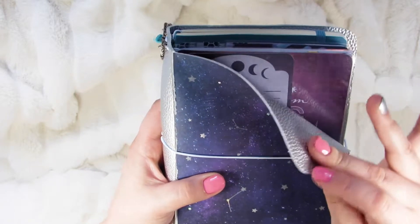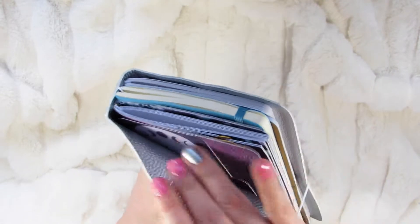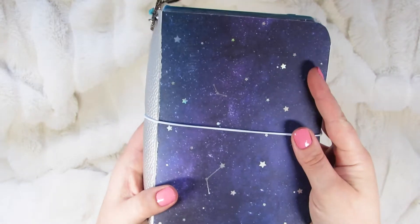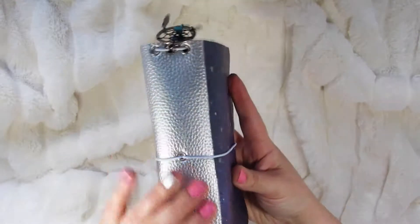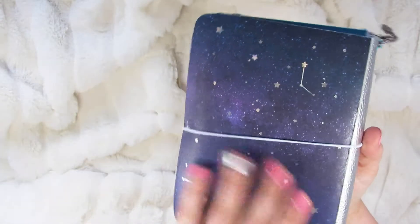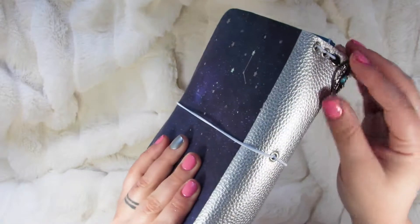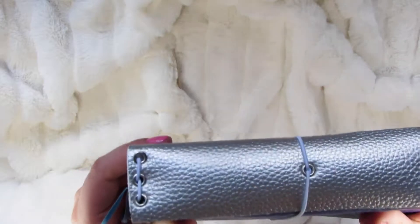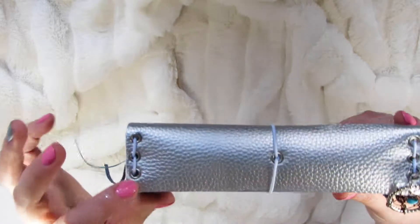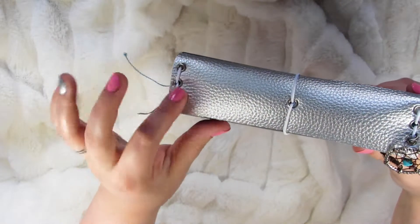I fused them together with some iron-on interfacing. Just one long strip would be the inside, and then the paper on the outside, and I just left the binding — I did another strip of faux leather for the binding. And then the back is the same as the front. It's a white elastic, just under two millimeters. And I just used a crop-o-dile to make these holes and then put eyelets in it.